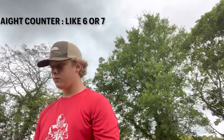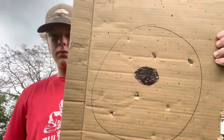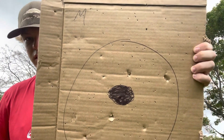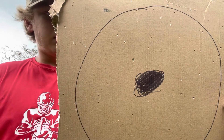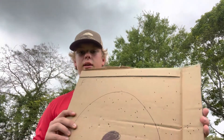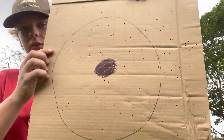All right, let's go see — I'll bring them back. This is the modified, you can see it right there. Decent. And then I don't know what happened on this one — this is the improved modified, I really don't know what happened there. But on the full, I think I hit a little bit right, but still — right there.